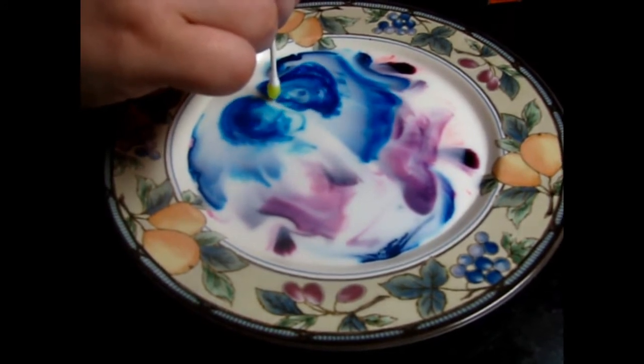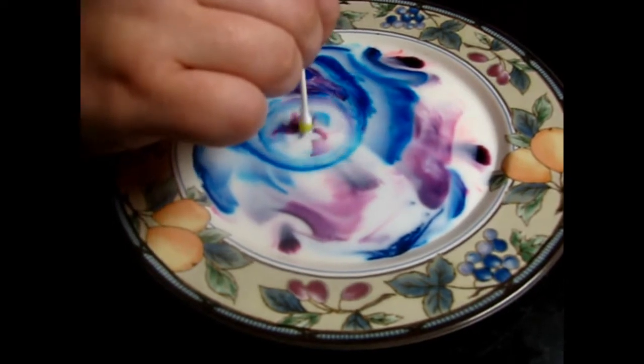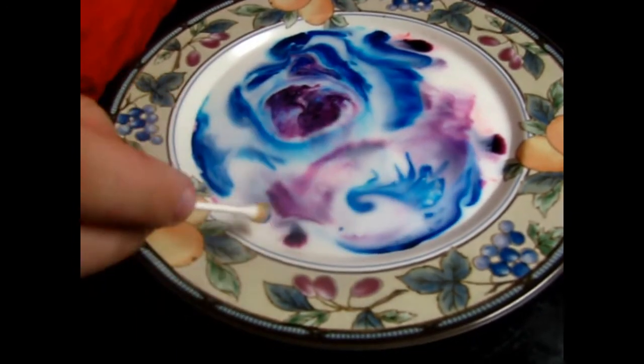It's like a reaction with the fat and the milk and the soap. Don't keep bopping it, just one touch. Do over here where the spot is, over towards the bottle here. There.